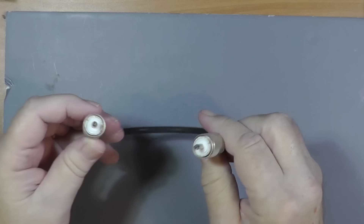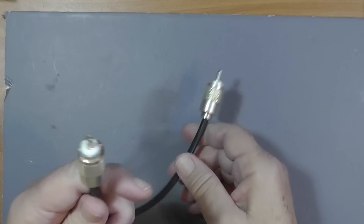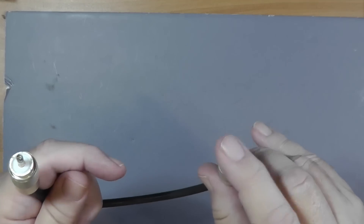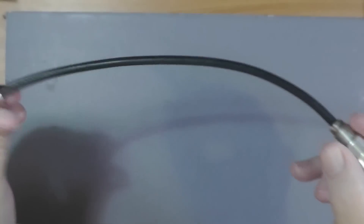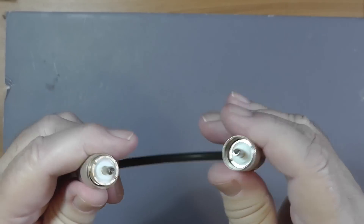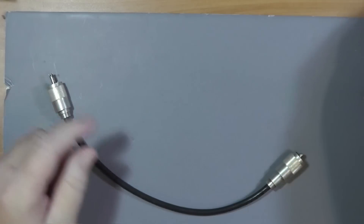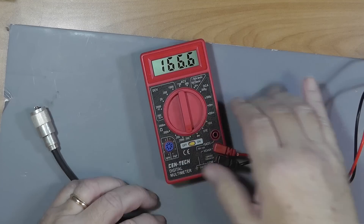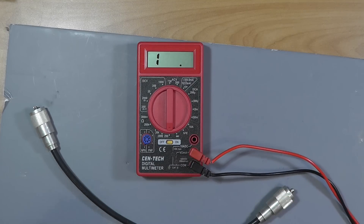What we want to do is ensure that the connectors, as they were put on, have continuity from center conductor to center conductor. We have continuity from shell to shell, and there is no continuity between the center conductor and the outer shell. The easiest way to do that is just with a simple multimeter, the kind like you find at Harbor Freight Tools for under $10.